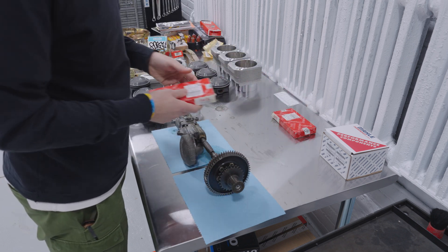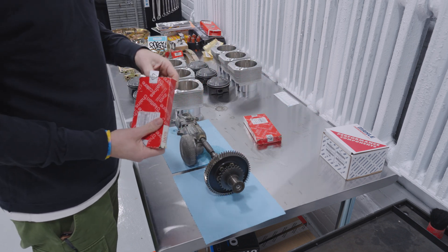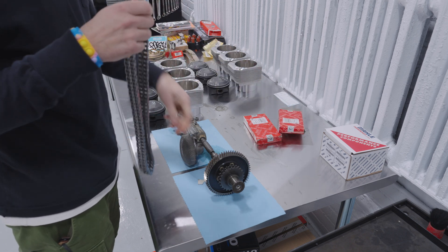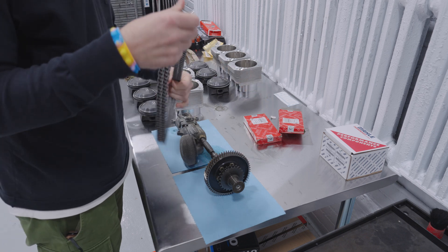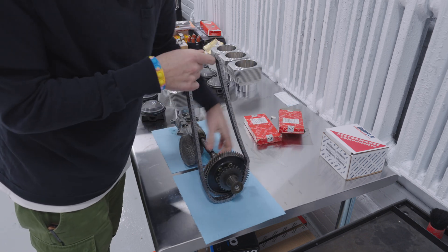The most important part is getting the chains hooked up. These are the two timing chains — they are identical. I'm going to slip one on the other side.